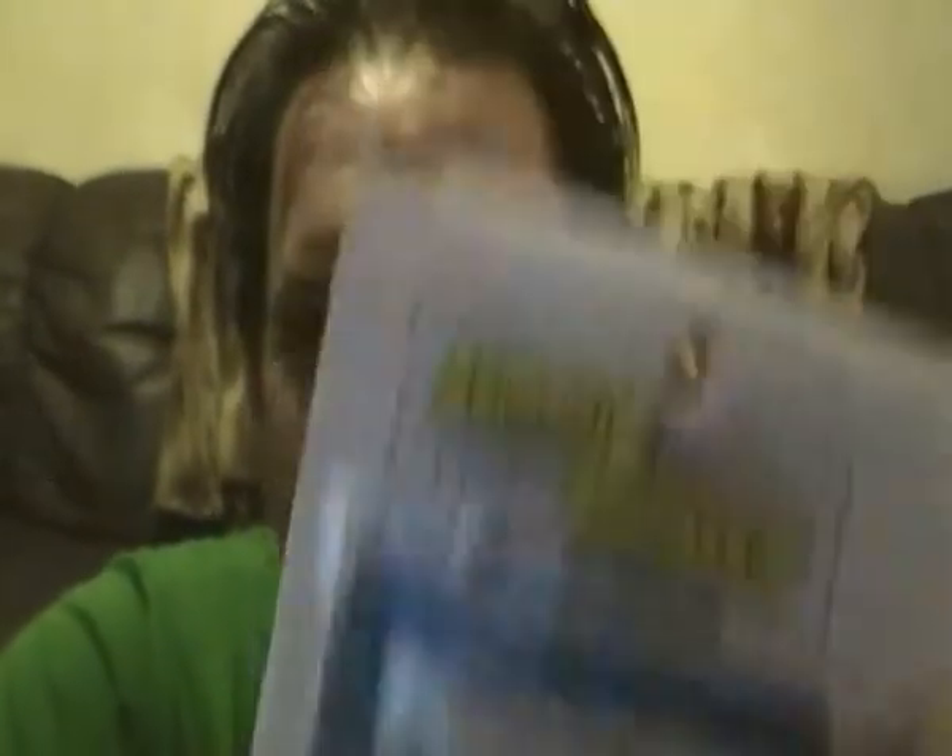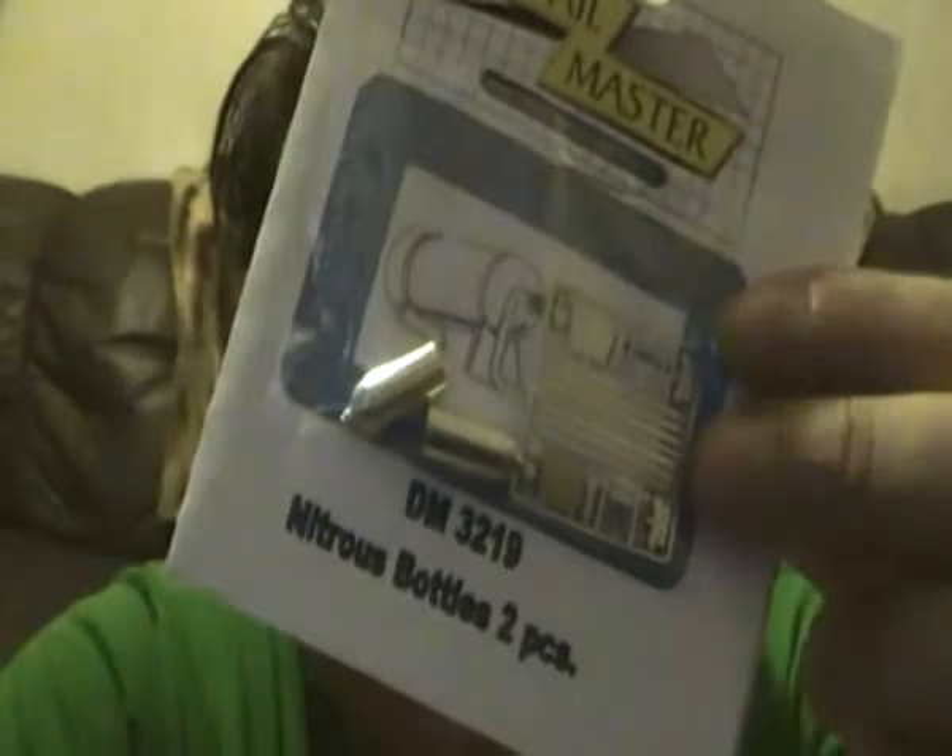Now, this is only the bottles and the harness, or whatever they call it. It doesn't come with the valve, and it doesn't come with the braided line. I've got some braided line, but I'm not too sure if it's the proper scale. I'm going to give this a go — I've never really used one of these things before, though I have used photo-etch before. I do need to get a new set of pliers — the type with no teeth, I think it's called Snipe-nose or something like that.